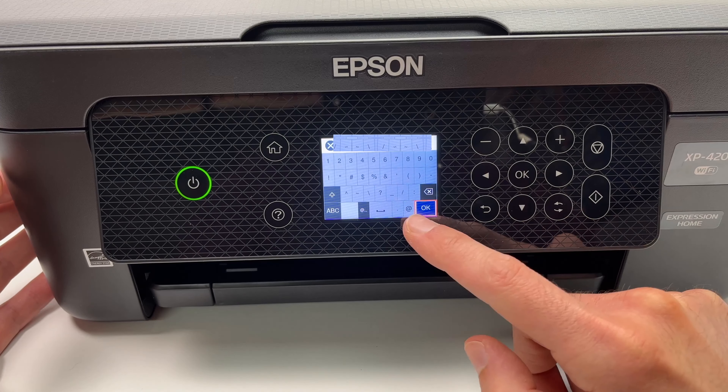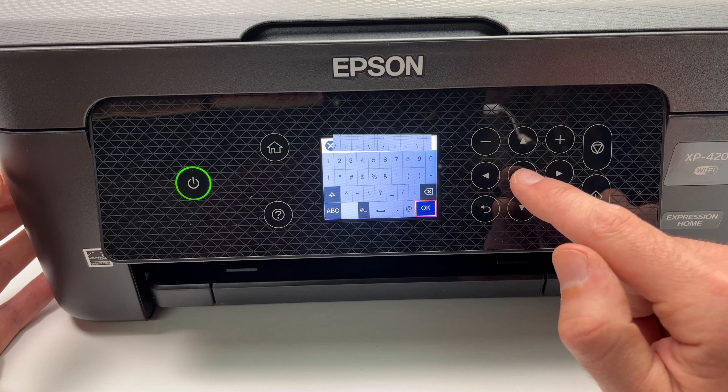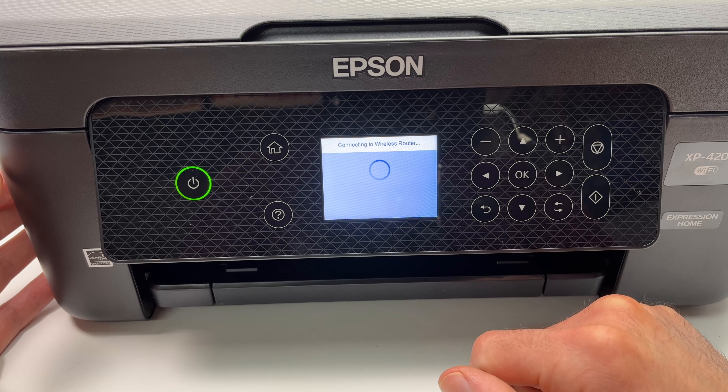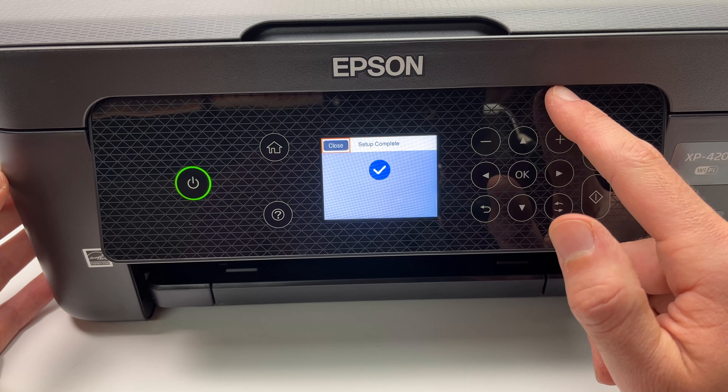Make sure that the first option, Wi-Fi, is selected. Press on it and press OK again. Press OK again to select Wi-Fi Setup Wizard and it will look for your home network or, if you're at the office, your office network. From this list you can navigate using the arrows and select yours.